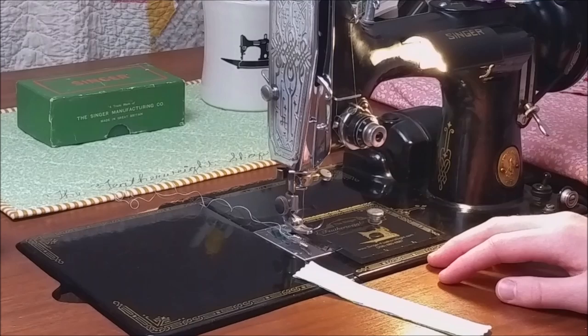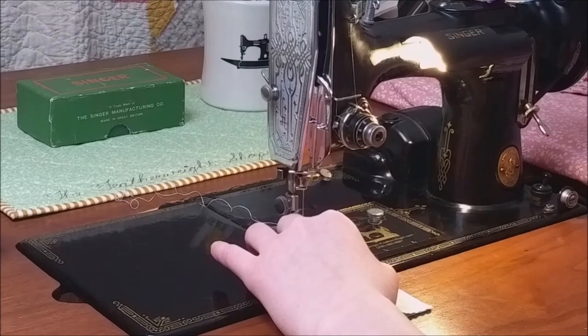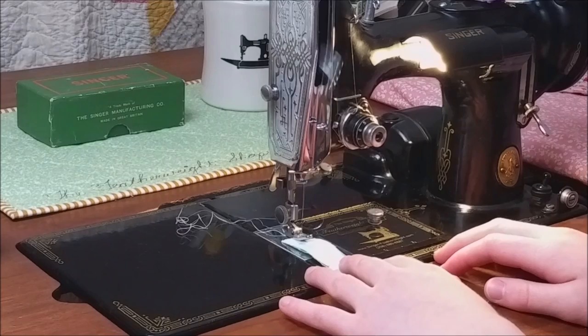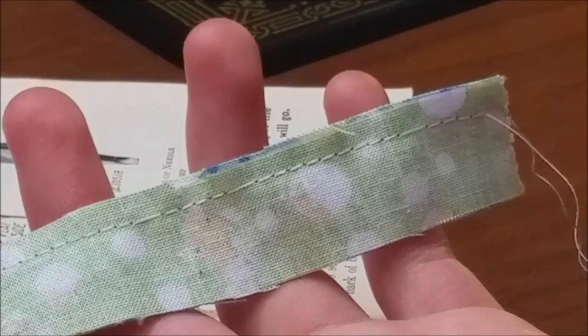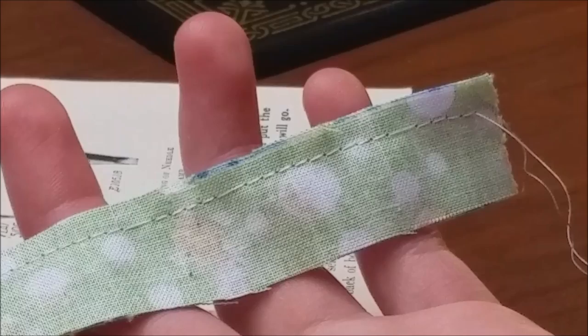Now I am going to show you what will happen when the flat side of the needle is to the back, like most new modern machines. You can see here that there are a few skip stitches — there is one here and here and here. So that is what happens when you have the flat side of the needle facing towards the back of the machine.